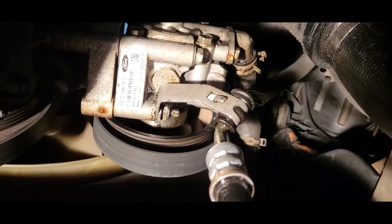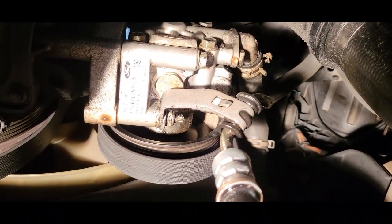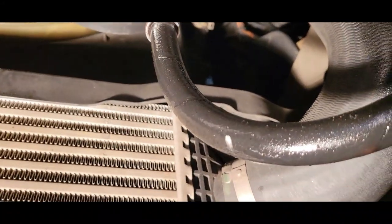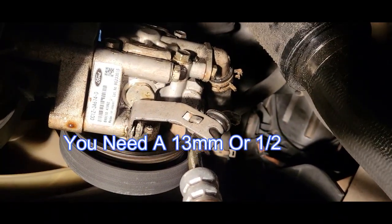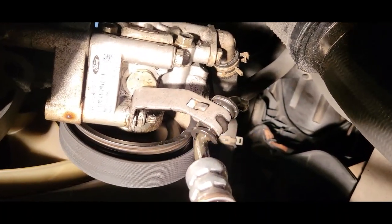We are under the vehicle and here is our power steering pump. You can see it is leaking in several places — a drip just came from it. The bolts are definitely tightened but it's leaking, and it's not leaking from the hose, so we need to replace the pump.